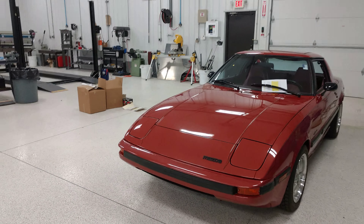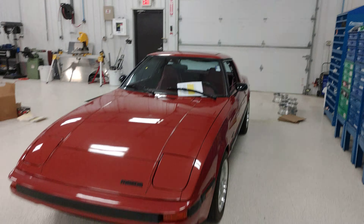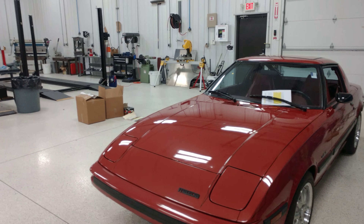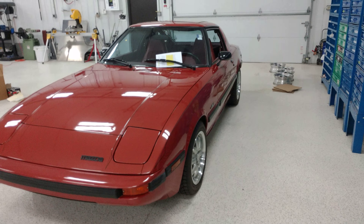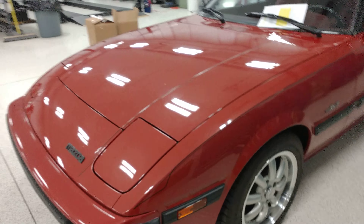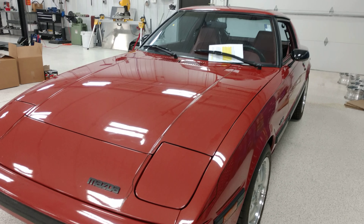Hey guys, it's Rich here at the Ultra Motorsports Restoration Shop. We are taking a look today at this 1981 Mazda RX-7. This is a very original, very well represented car in very good condition. We'll do what we always do and do a quick video walk around of the car, pointing out anything that I see personally, just to give some transparency to our potential buyers online so the car is represented accurately. We're going to start right here at the driver's side front fender and just do a quick walk around.